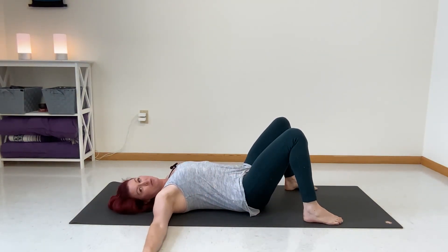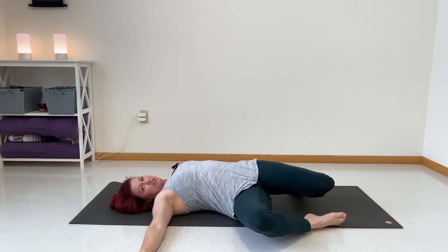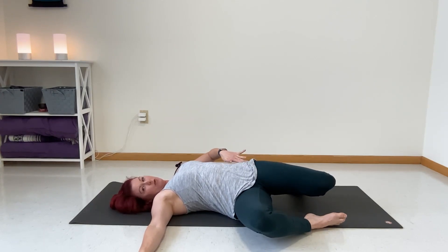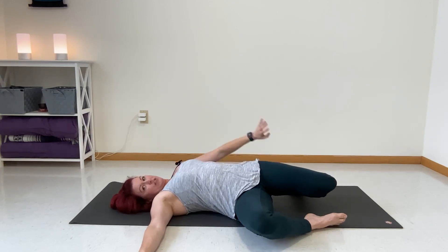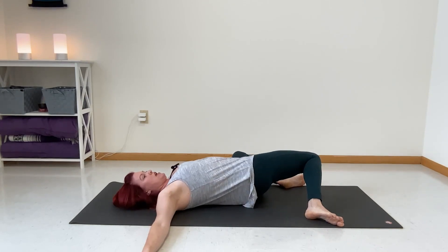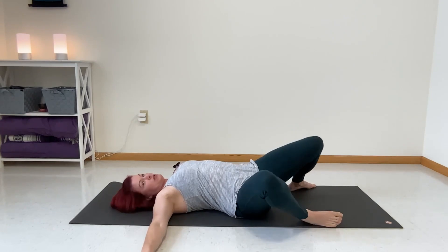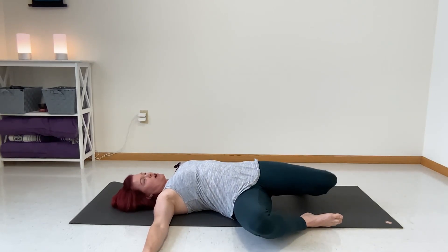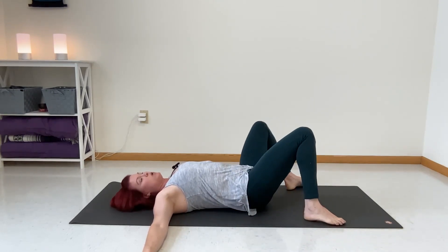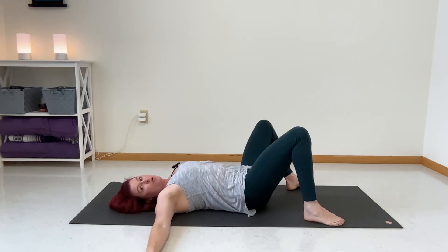Take your arms out to a tee and you're just going to windshield wiper your legs. My knee doesn't quite drop all the way to the ground, but I can feel a really nice pull through the psoas — that is part of our hips — and the quadriceps. We're just going to go back and forth. You can go as slow as you want, but I wouldn't go terribly fast. We're not trying to jar our body, but we do want the movement in the hips and the quadriceps.